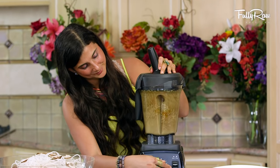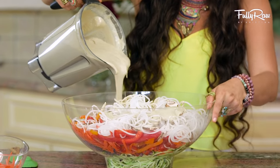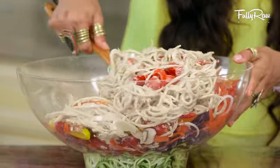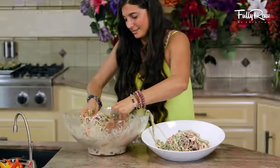Blend this until it becomes completely smooth. Pour it onto your mixed pad thai salad until all of the dressing becomes completely mixed in with all the colors. Move this into a serving platter or bowl of choice and voila!